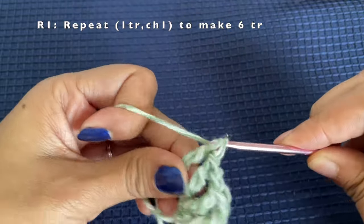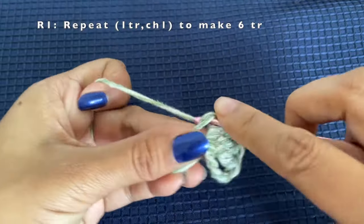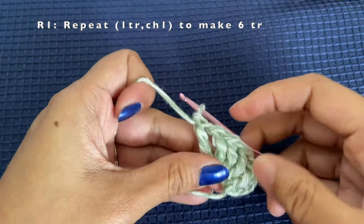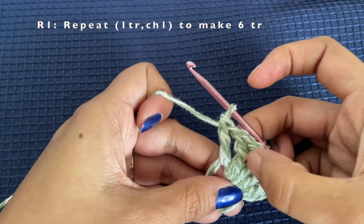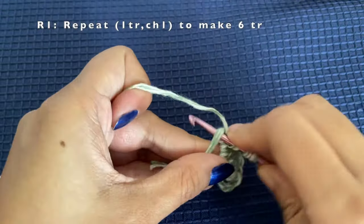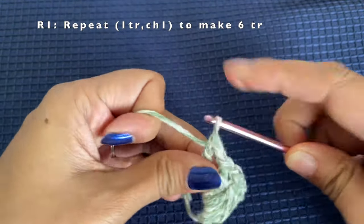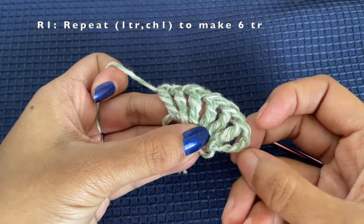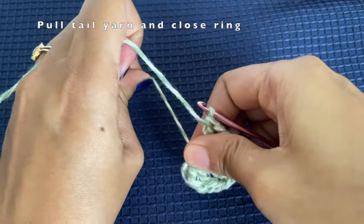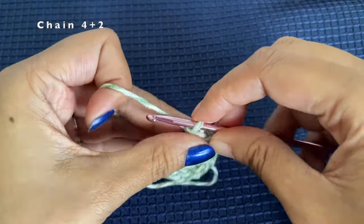Including the chain of four we made at the beginning, we should have a total of seven treble crochets. Continue making a treble crochet and then chain one — one, two, three, four, five, six — then make chain one and the last treble crochet. Here you can see we have seven treble crochets including the initial chain of four. After that, pull the tail of the magic ring and close the loop.